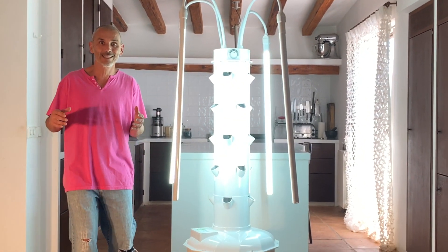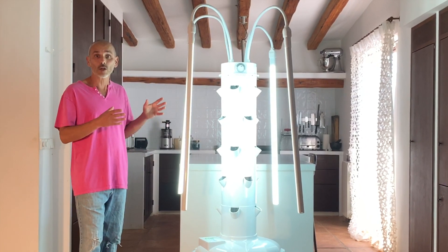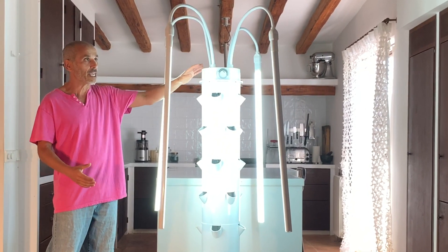Today I should say hello from my kitchen, because this is where I'm going to be today to show you the tower garden for home use that is being sold in Europe. So here it is — that's the European model.